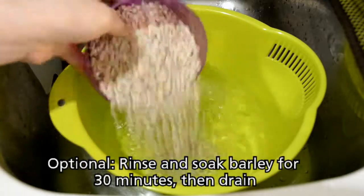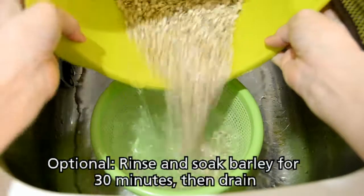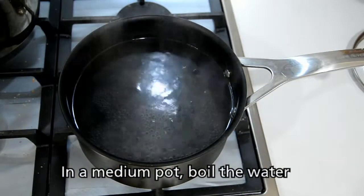To start off, I like to rinse and soak the barley for 30 minutes, then drain. This is optional. In a medium pot, boil the 2 litres of water.